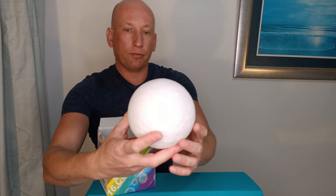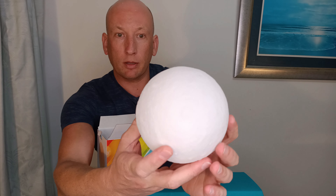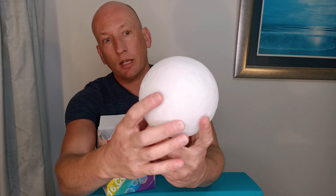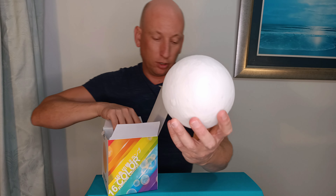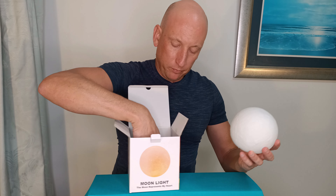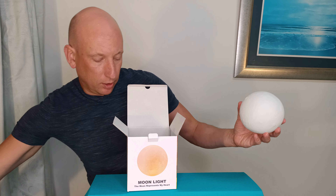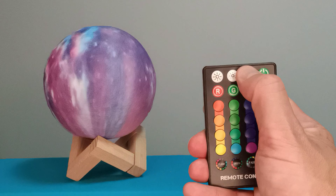We'll start with an unboxing of the Moon Lamp to look at what comes with it. So if we open up the box and take it out — there's the Moon Lamp and straight away you can see the lovely 3D printing. It actually makes it look like the Moon. What they've done is they've taken the image of the Moon and digitally through 3D printing put it onto the lamp, so it's really really nice.